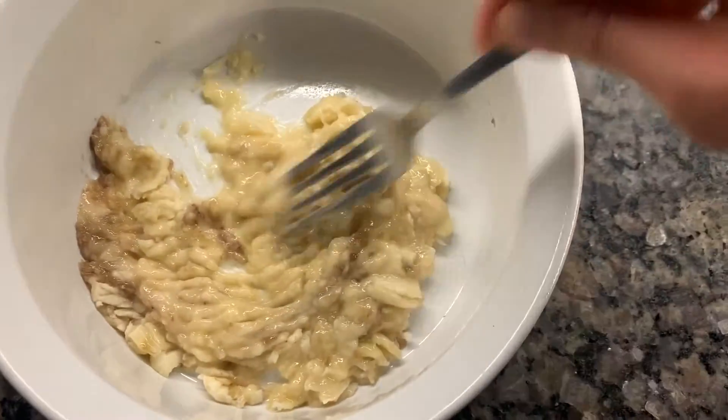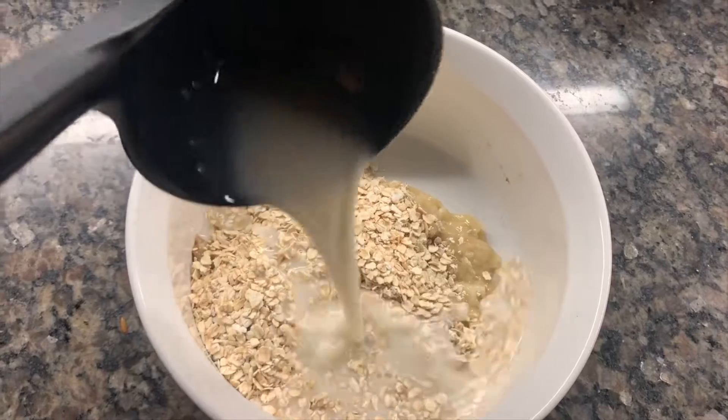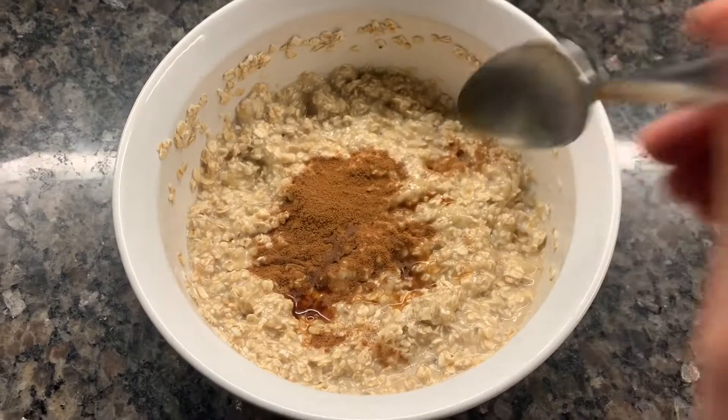First we're going to mash one ripe banana and add one cup of quick oats. Then you want to add one cup of any sort of vegan milk. I use unsweetened vanilla almond milk. One teaspoon of cinnamon, one teaspoon of baking soda, one teaspoon of vanilla extract.